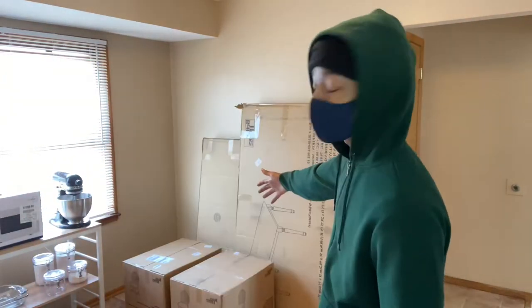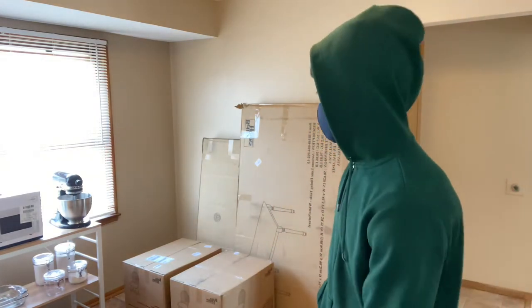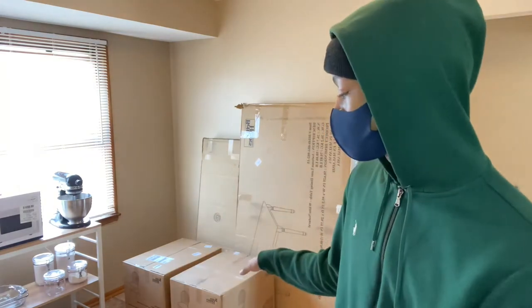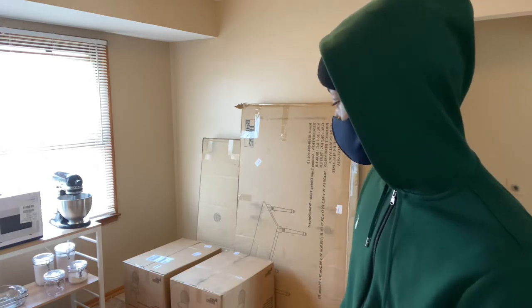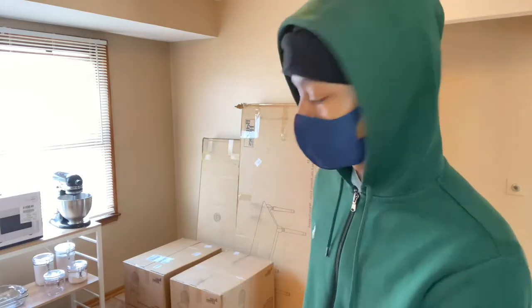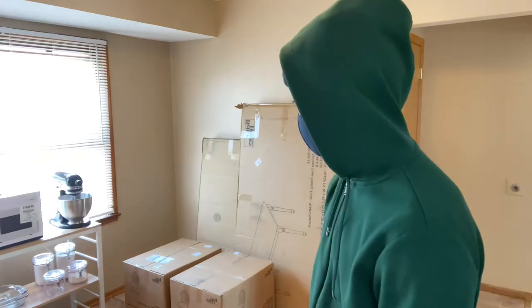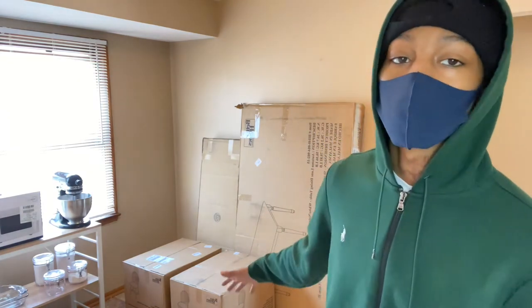I'm going to start off with the chairs first because I feel like it will be easier, and then I'm going to move on to the bench. Y'all just follow along as the process reveals itself. I'm going to break down one of these chair boxes and set up my little organization. I'm going to unbox this wooden chair to start off and set up my little station where I'm going to be showing y'all how I get down.